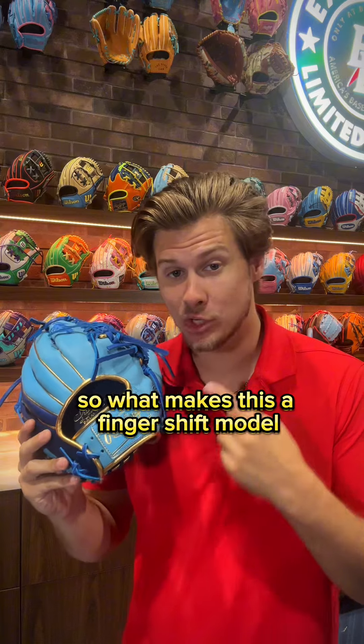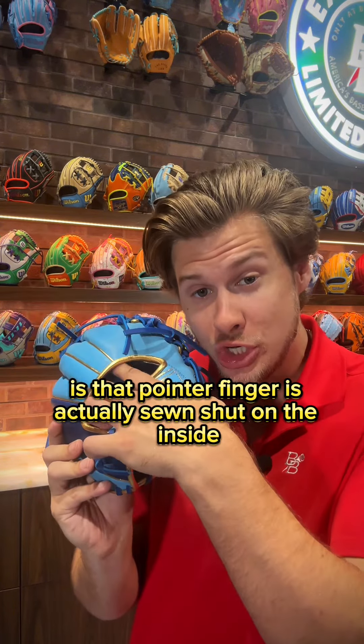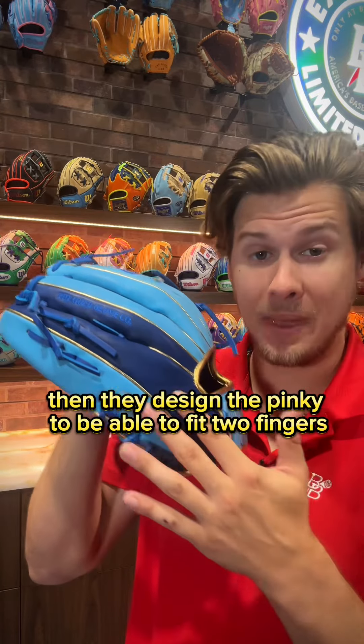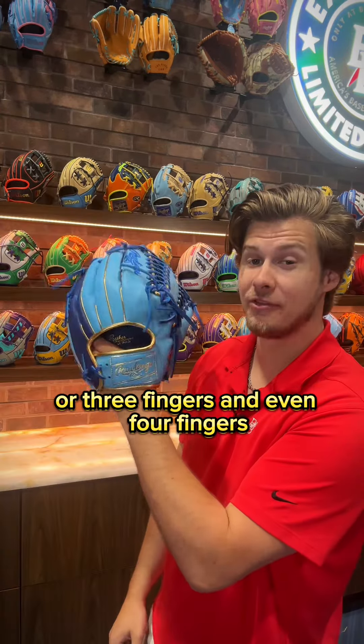What makes this a finger shift model is that the pointer finger is actually sewn shut on the inside. Then they designed the pinky to be able to fit two fingers, or three fingers, and even four fingers.